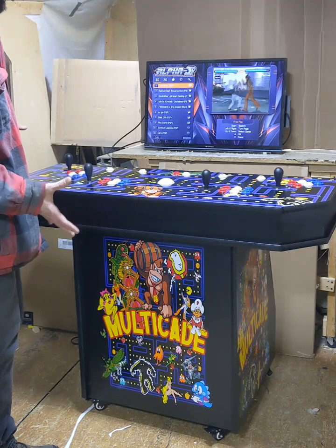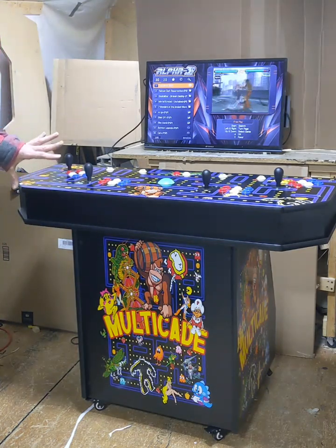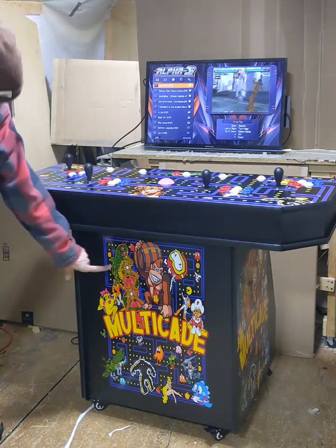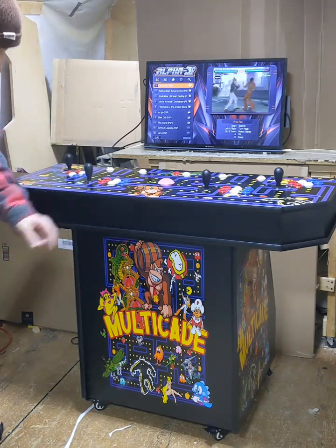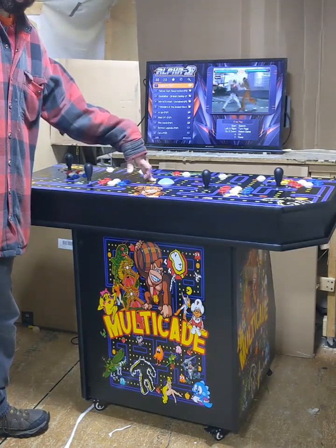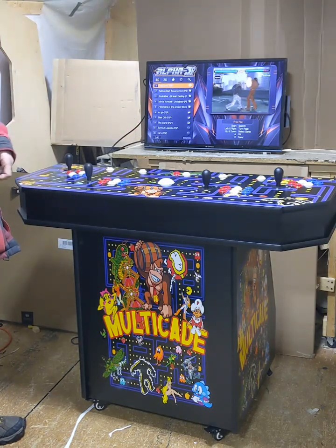This particular model came with the graphics kit upgrade, which has the graphics on the control panel, on the front, and then on each side as well. And this one also opted for the LED trackball upgrade. It comes stock with a regular trackball or you can upgrade to the LED.